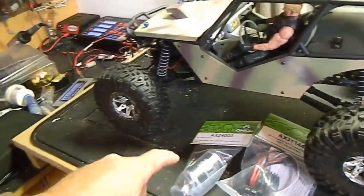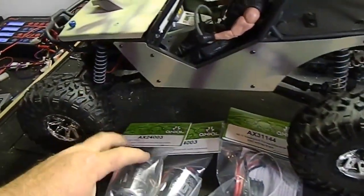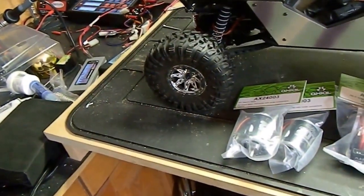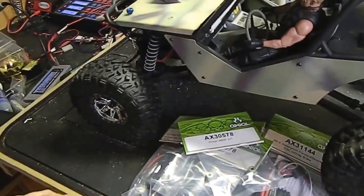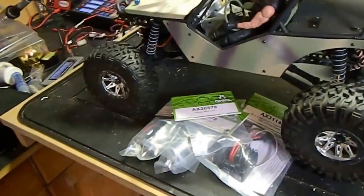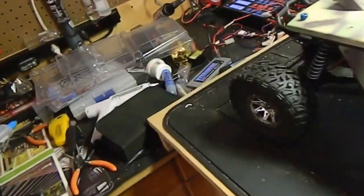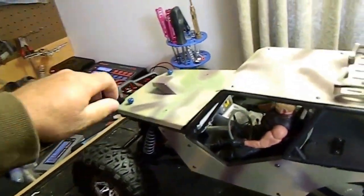I also got two 20-turn motors for this thing. I know that seems a little high, but when you have dual motors you get so much more torque so you can run a little higher turn. And I got two 20-tooth spur gears that go on there, so hopefully it all works out. I'm still waiting for my motor mount to show up, but there's so much more to do I figured I'd go ahead and get started.